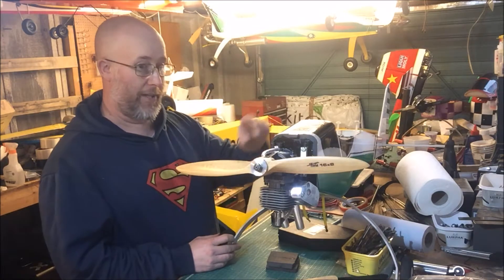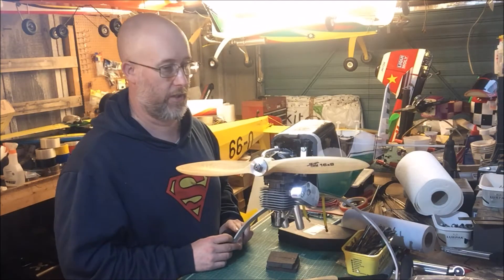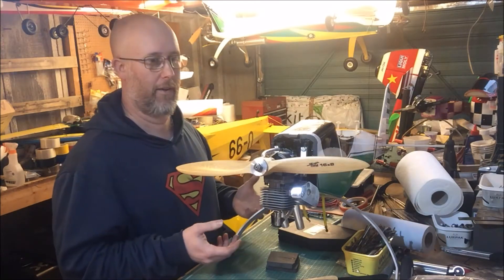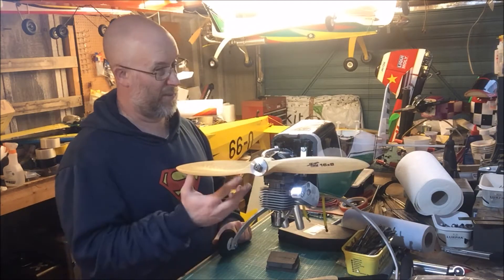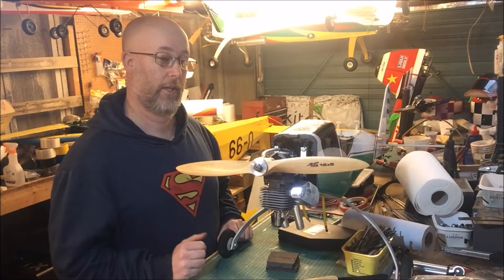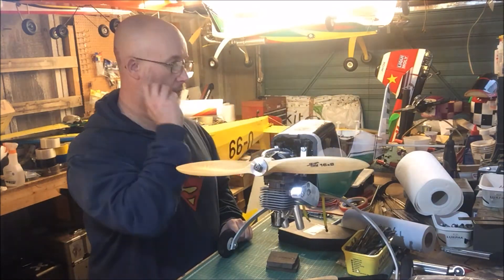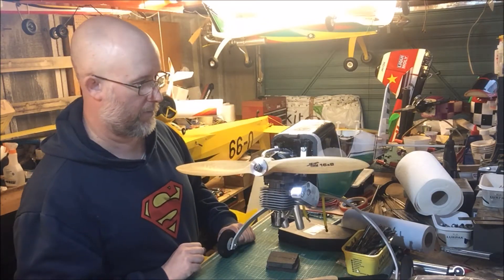They've also got the next bigger one which is the 50cc size. They're very versatile — you don't have to worry about the airplane, everybody knows they're going to fly well. They're used as a flying test bed, and that's what this one's going to be used for: getting the guy into flying petrol models and used to dealing with the engine end, as opposed to having to also deal with an unfamiliar model.